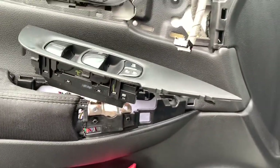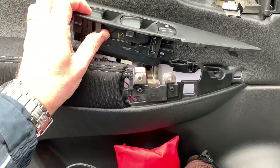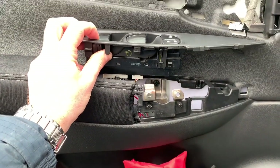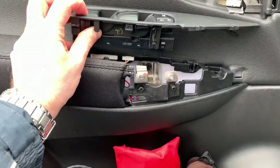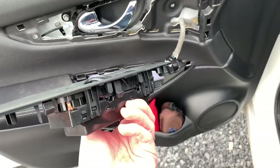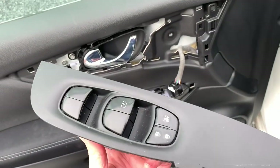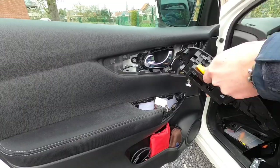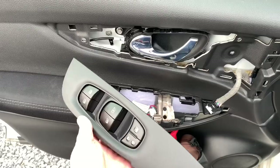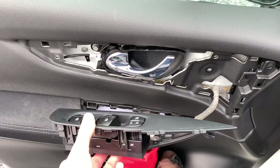I decided to disconnect the handle completely as it was dangling around — I don't want to scratch the inner door. I also removed the handle completely just to have a little more access, as the cabling doesn't give that much space to do the replacement. The better access we have the better it is. Here you can see the disconnect panel — I'll lift all the sides in order to release the upper part. I clipped it back in place; don't forget the pointy side goes in front, otherwise it won't enter.